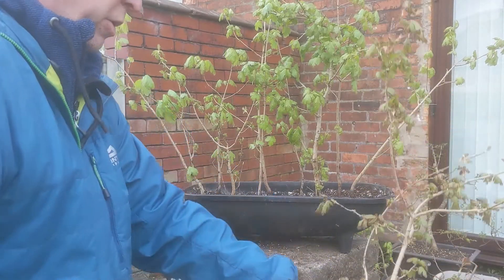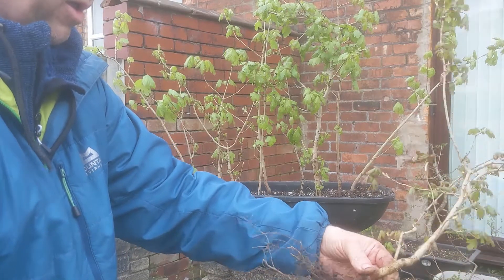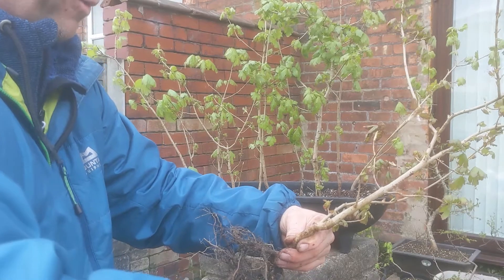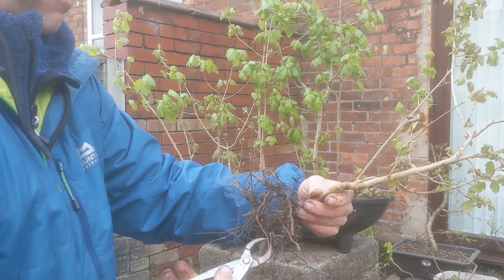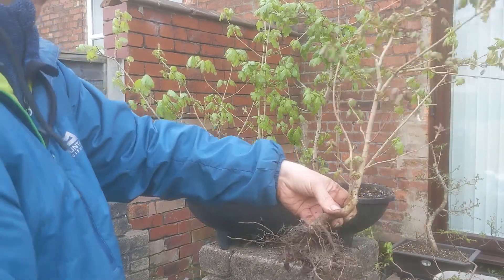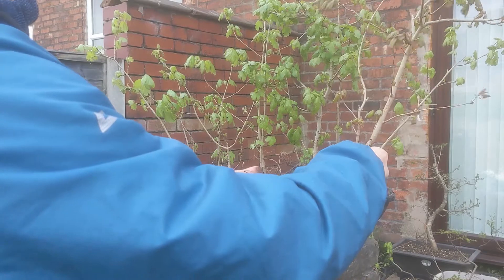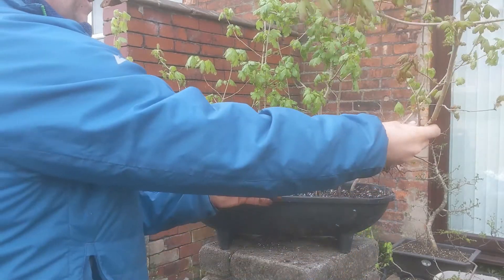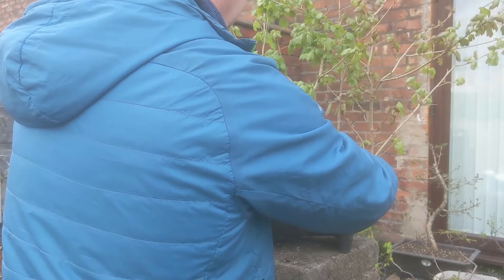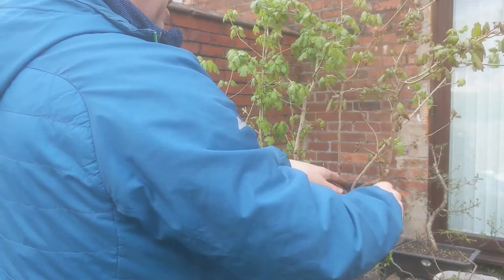I'm just going to trim these roots down a touch for a bit more stability. I still want to leave quite a bit of root on because with it being this time of year it's a bit risky. If I leave plenty of roots on it's got a good chance, and they can always be worked on in the future. I'm thinking this tree can come in to the composition here — like that, over there. There's a nice view through and I can see all of the trees from this angle.